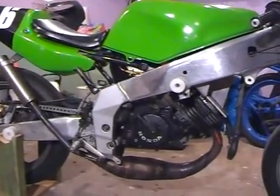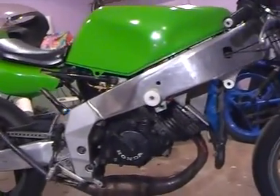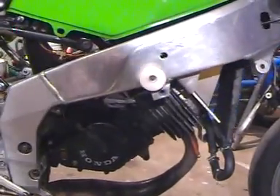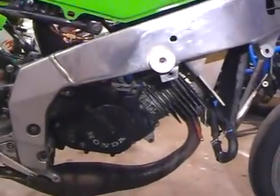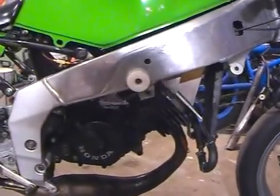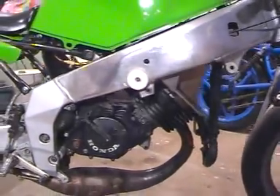It gives a very good spread of power. You may notice it's got a water-cooled head there now, so it's got the radiator there, and it doesn't use a water pump — just thermosiphon, so the water just circulates around. It's got a temperature gauge there which keeps track of things, and it's all been pretty good.